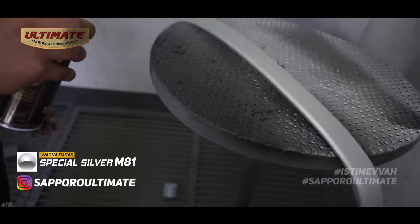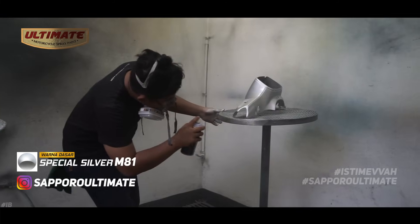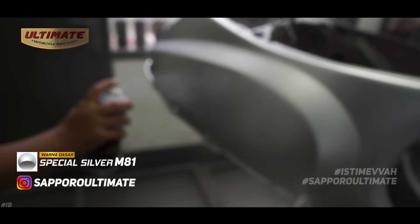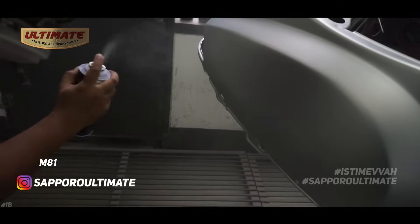For the base coat, to achieve maximum results we use the latest color: M81 Special Silver. In this process we apply M81 in just one even coat, because its coverage is excellent.